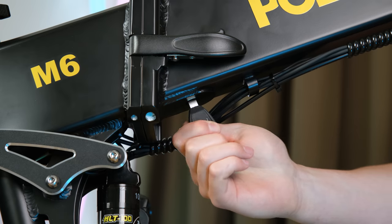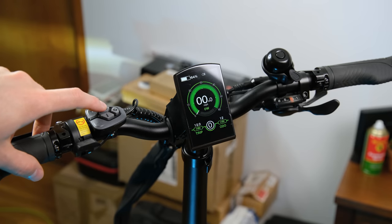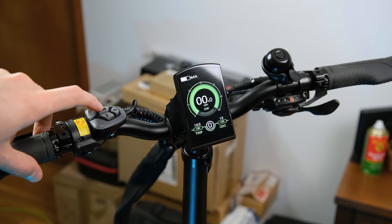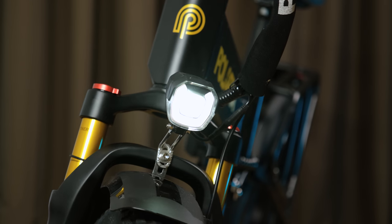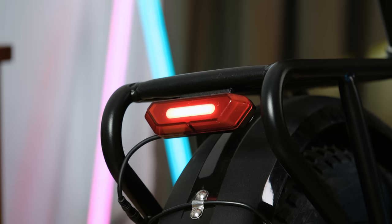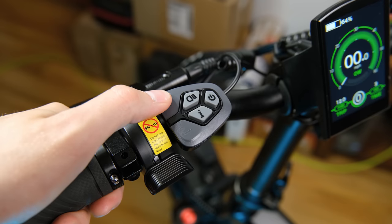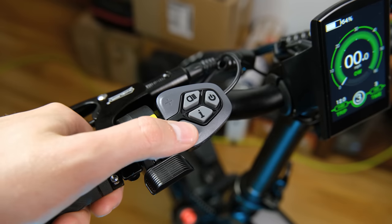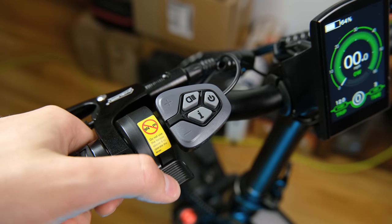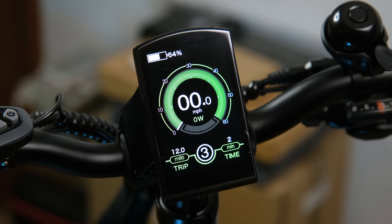When it comes to using the bike, first you've got to turn the key to the on position. Then holding down the power button, the on-board display will light up and by default the front and rear lights are on. They're bright enough, although I wish the on-board display dimmed a little more for night time riding. At the rear is the red tail light, and there's even a brake light that activates every time you press one of the brake levers. To get the bike moving using the motor, you can set your desired assistance level between 1 and 5 using the throttle lever, with level 1 being the lowest and 5 being the highest.